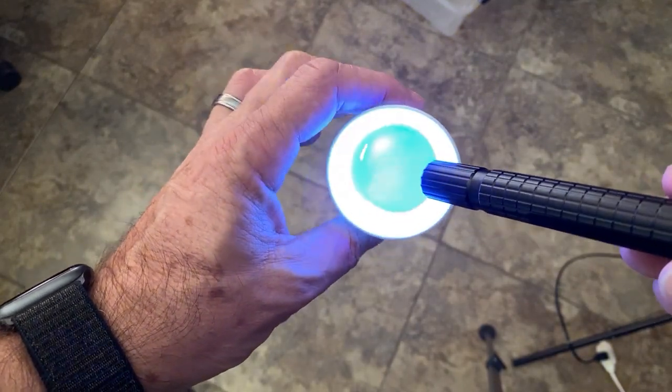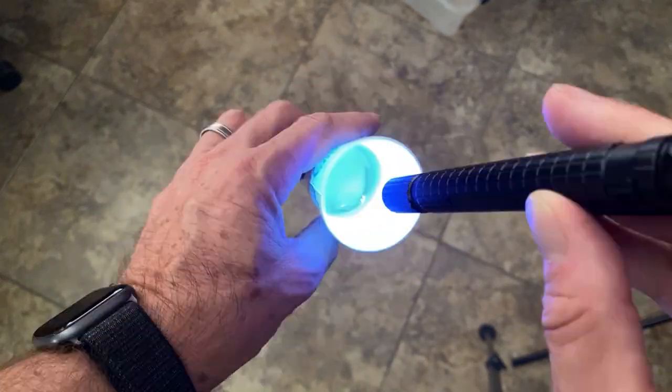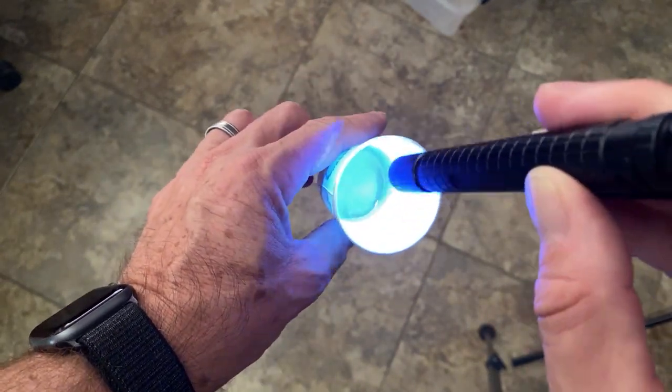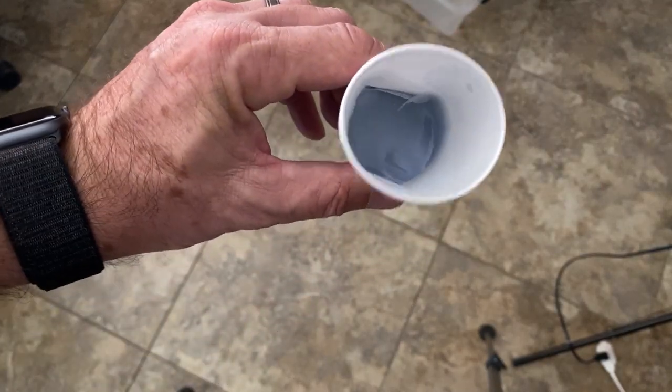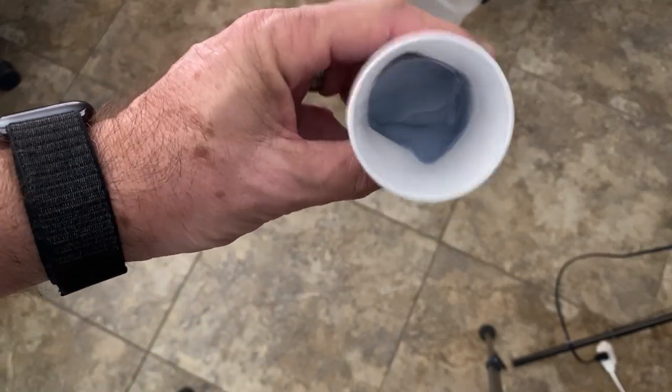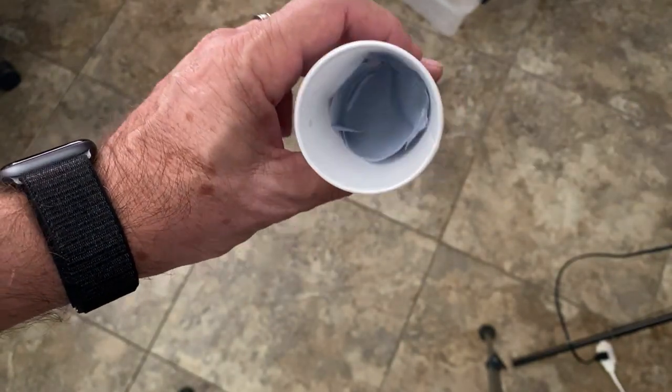I'm sure many of you know about these UV flashlights. They can come in handy for curing areas of the model that don't get properly cured. You can use one of these flashlights to shine UV light on the inside of the model through the drain holes. You can also control the amount and direction of the light — all you have to do is attach some fiber optic filament.